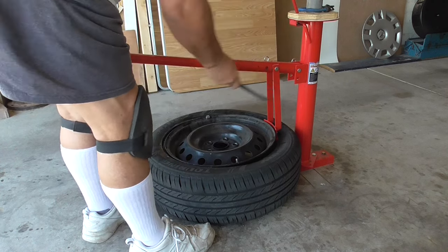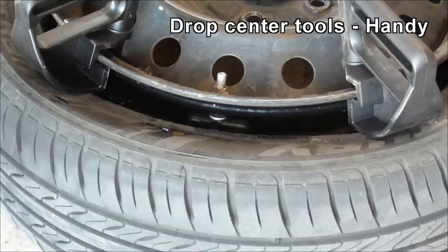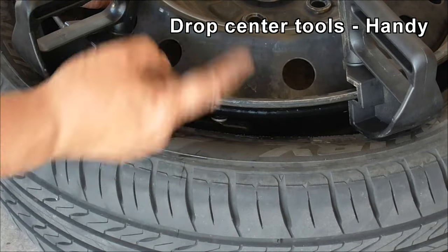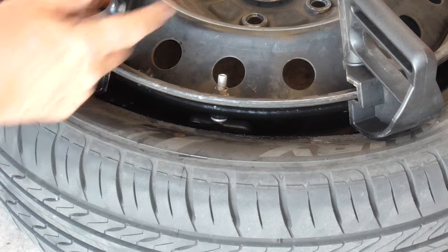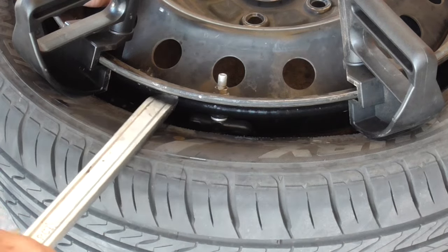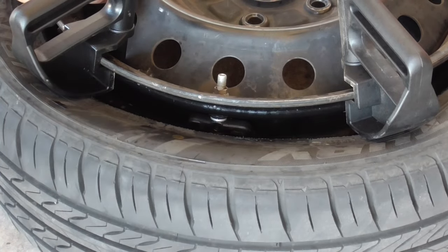I'll come back a second time with this and it finally knocks off. So these drop center tools help me keep the tire down. I'll put a third one on the other side just to keep the bead in the drop center. I think with extra leverage I should be able to get this TPMS in.